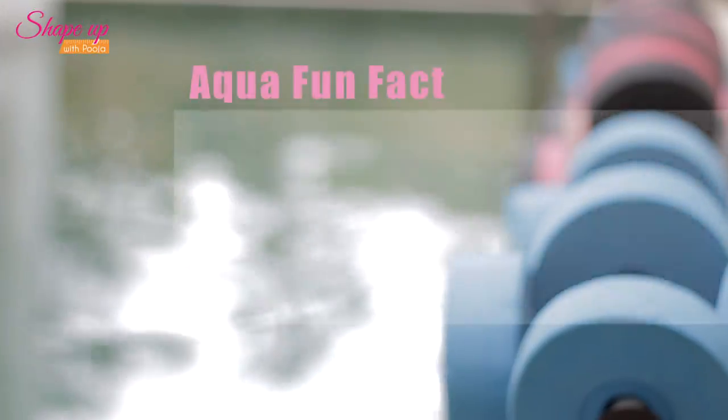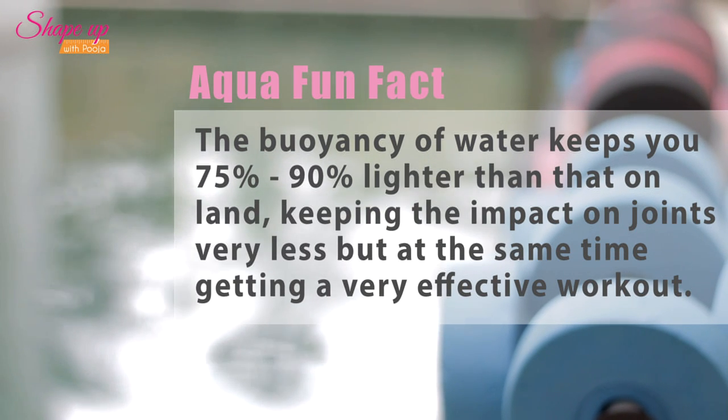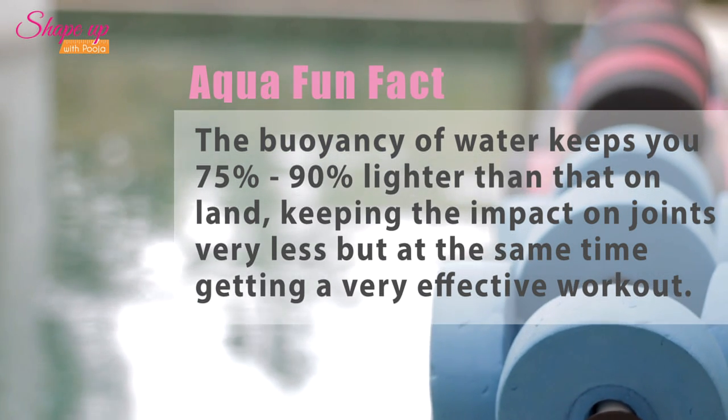Here's my aqua fun fact of the day. The buoyancy of water keeps you 75-90% lighter than on land, keeping the impact on your joints very low while still getting a very effective workout.